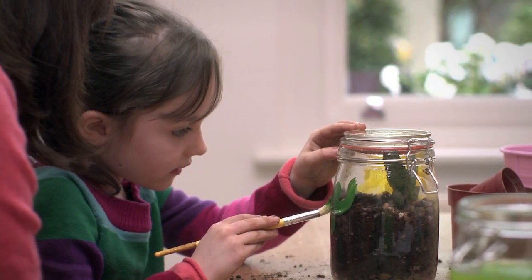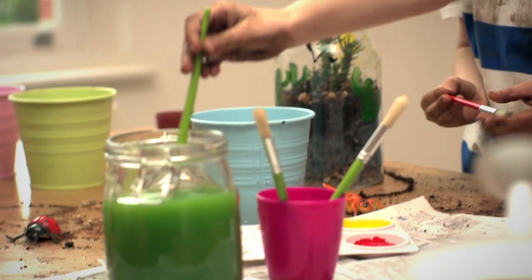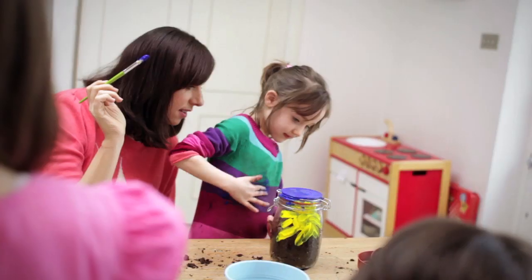It's time to decorate. If you haven't got any acrylic paint, mixing PVA glue with normal paint will help make it stick to glass and plastic.